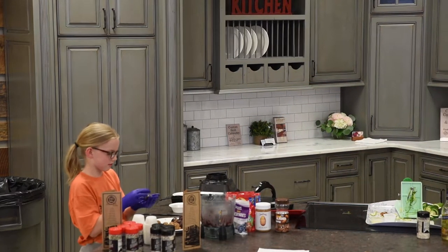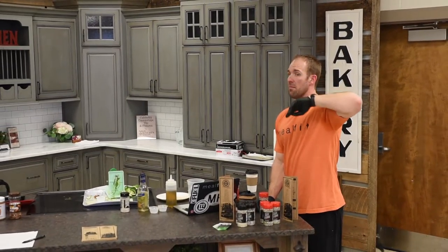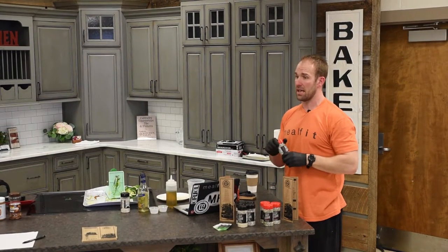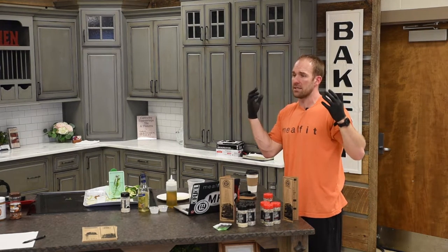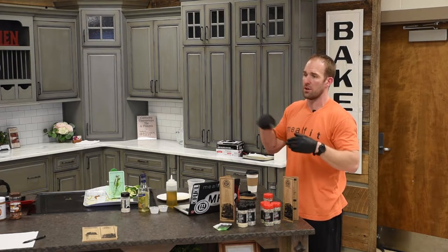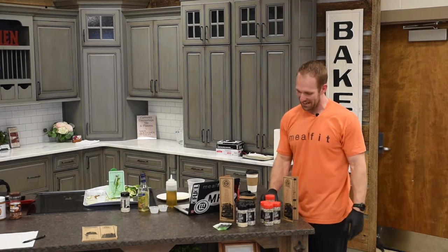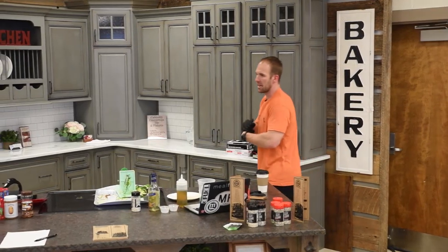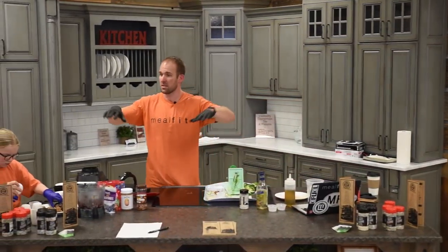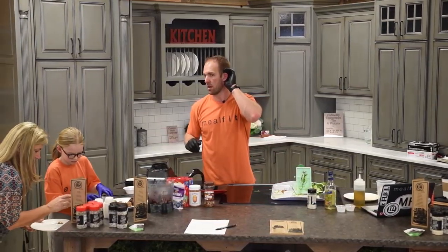Question: do you have a seasoning with no salt? No ma'am, not yet. I have one with no sugar, and I've got a Whole30 blend — that's in red. But you're the second person this week to ask about a no-salt seasoning, so I've already put my team on working on that because I get that it's a high priority. We've got the Whole30 blend and our regular blend.